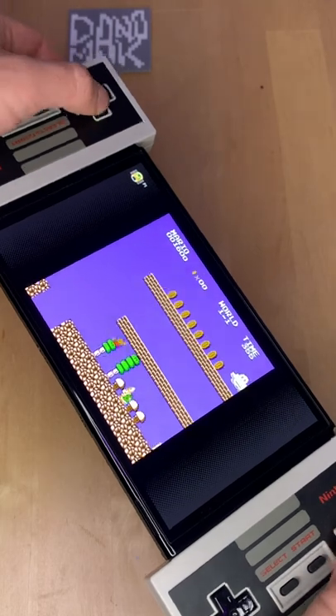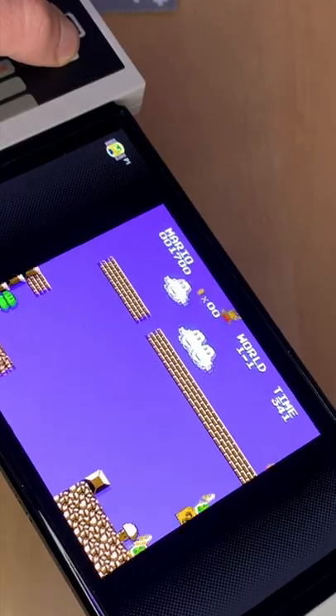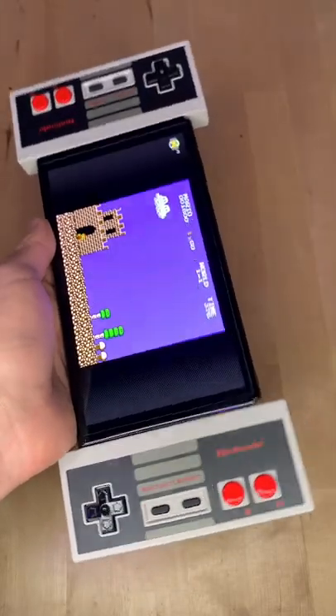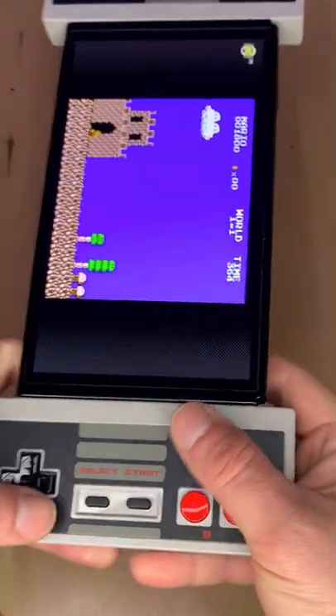I thought this was gonna be like a goofy video that's broken and looks weird, but no — the Nintendo Switch actually uses the controllers as if... they actually have it built-in. I can't believe it. You can absolutely use your NES classic controllers at the sides of your Switch as if they were regular Joy-Cons. I wonder if they work like this.